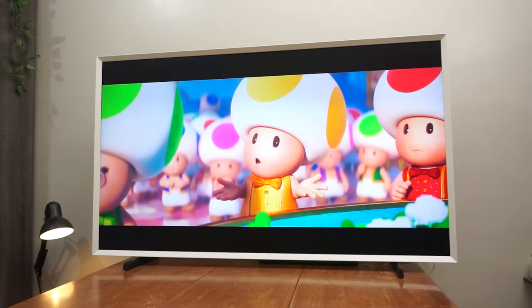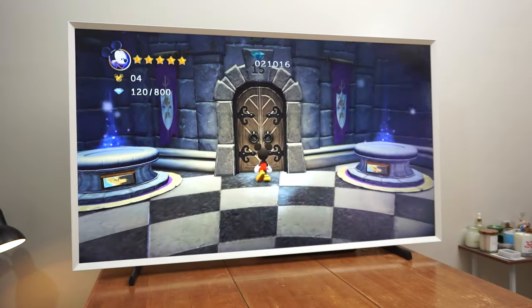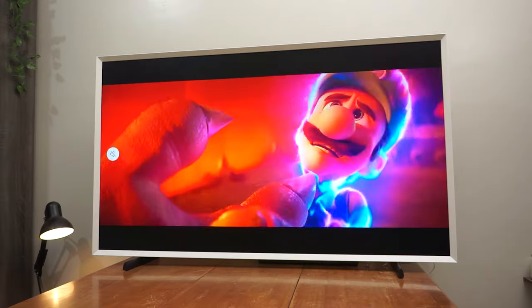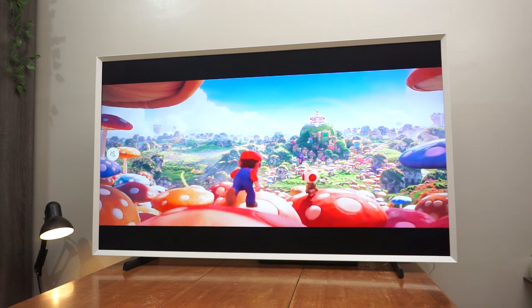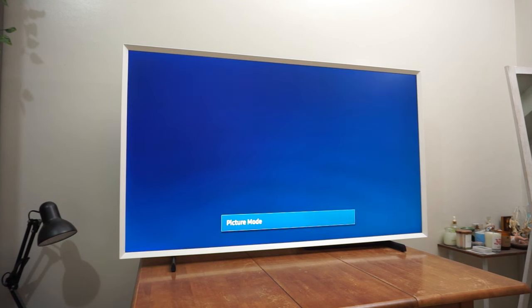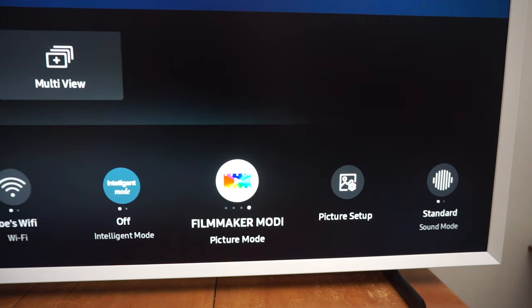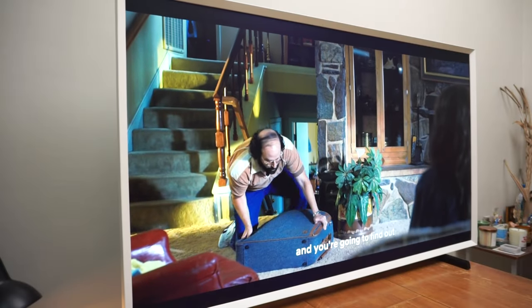Viewing angles on this TV are excellent. Being a QLED panel, blacks are as deep as they can get and colors are vibrant and lively. By sheer image quality, this TV is a great way to relax and enjoy the day. By default, its dynamic picture mode had blur reduction turned on, which isn't really ideal for watching movies as the director intended. Thankfully, that can easily be turned off in the settings or you can switch to film mode to make it look more cinematic.